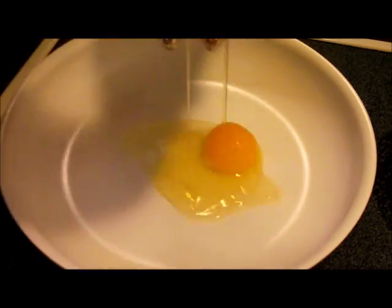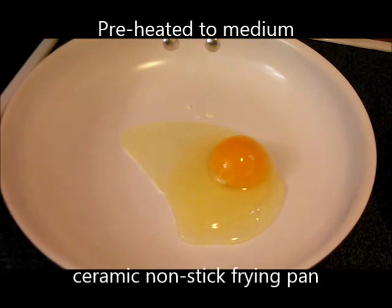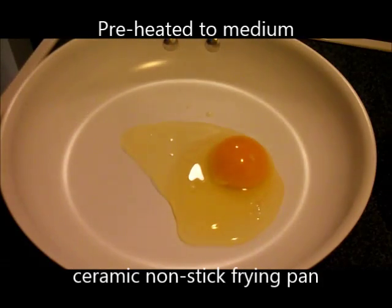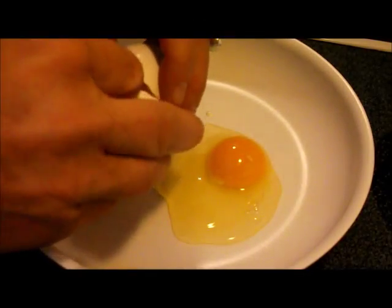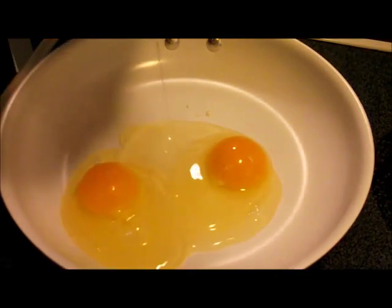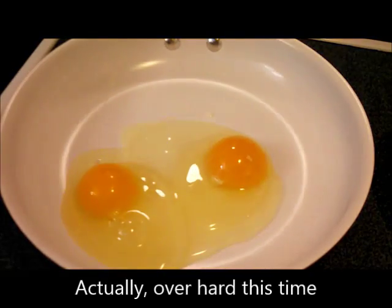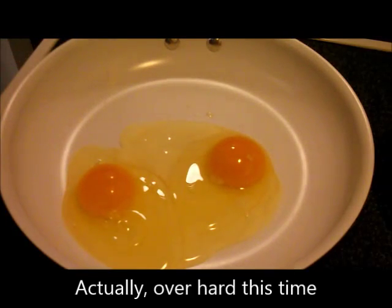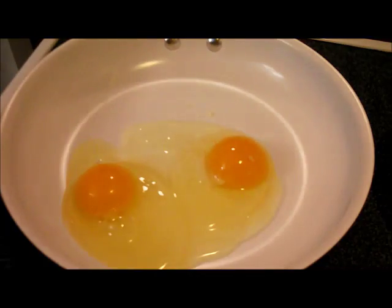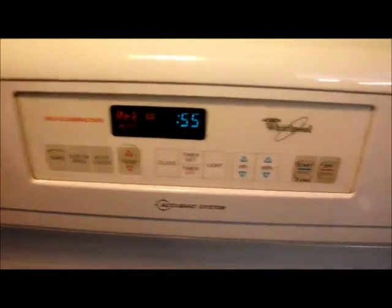Spread the pakora around a little bit. I'm going to put them in without any additional oil, butter, or lard. Some people like their eggs sunny side up; I like mine over easy. I'll let those cook for a while. The oven is nearly preheated, so we'll put the pakora in the oven.